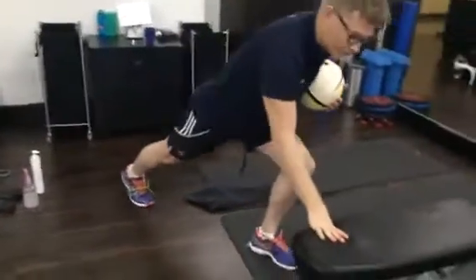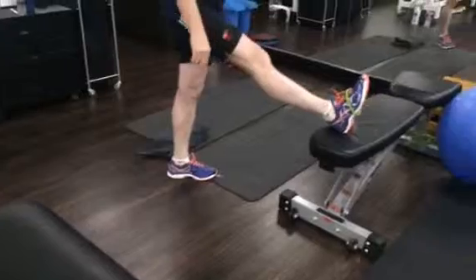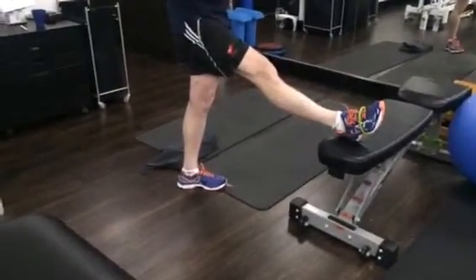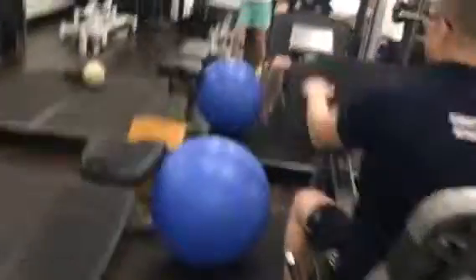Last thing: calf. You can stretch your calf obviously if it gets a bit tight, and you can stretch your hamstring. Do you have access to a leg press? Probably — at the club. If you do happen to go to the club, you can always use a leg press.